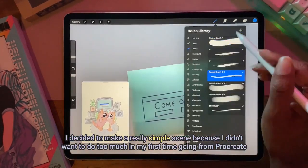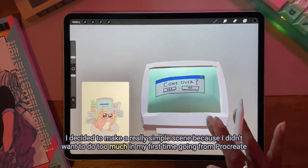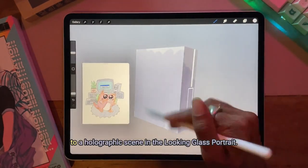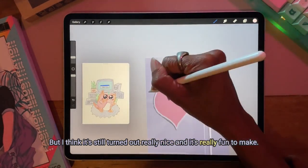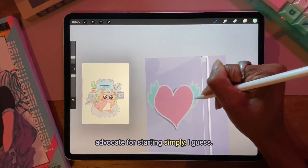I decided to make a really simple scene because I didn't want to do too much in my first time going from Procreate to a holographic scene in the Looking Glass portrait. But I think it still turned out really nice and it's really fun to make, so I advocate for starting simply.